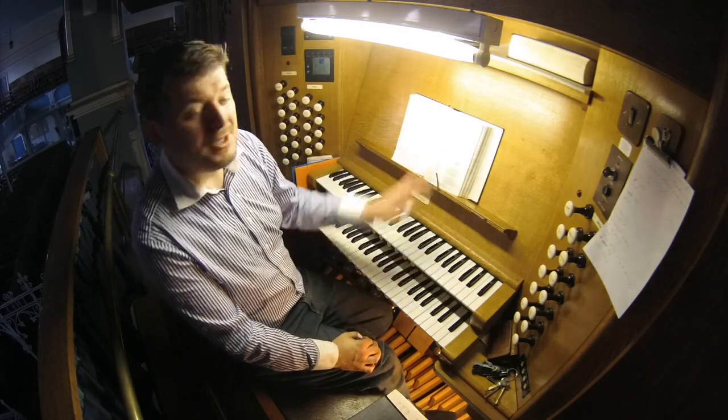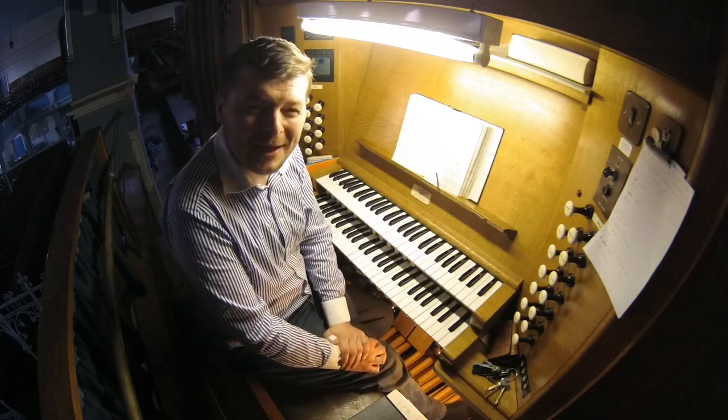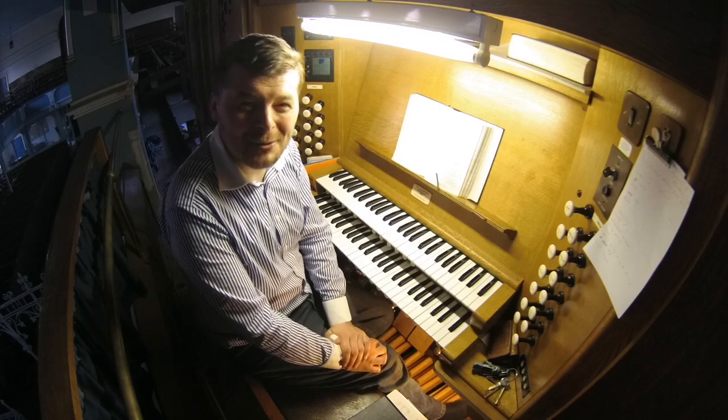And of course sometimes I do read the notes, especially when it's something like Bach. I mean, how could I mess around with Bach?